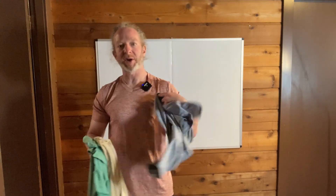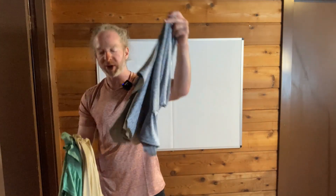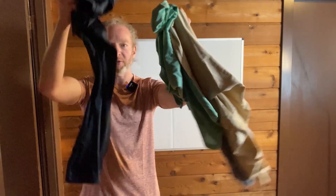So it looks like five shirts total. I've got one on here, this pink one. The gray one is two, three, four, five.